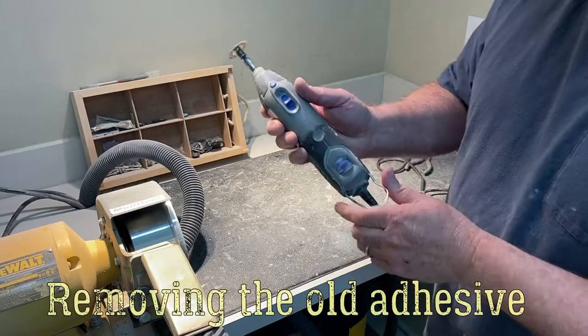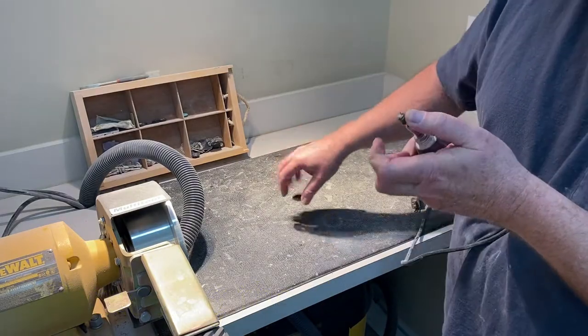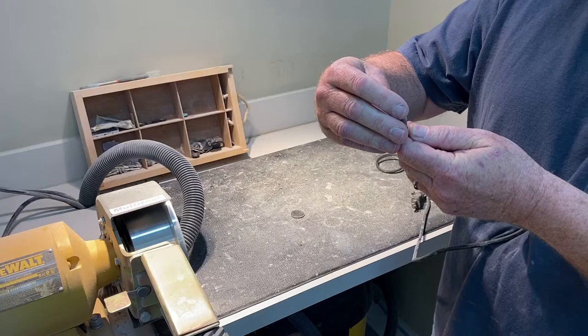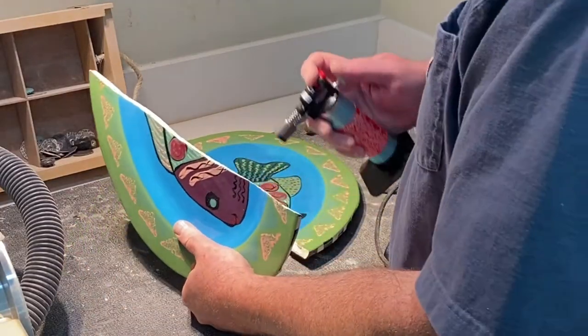The next step is to remove the old glue. We use a Dremel abrasive — it's not too harsh, it doesn't break down the ceramic, it just removes the burnt-off glue. You don't want to alter the shape of the connection; you just want to remove the glue.